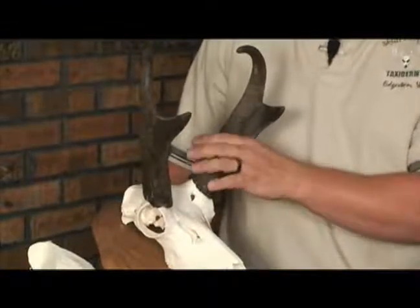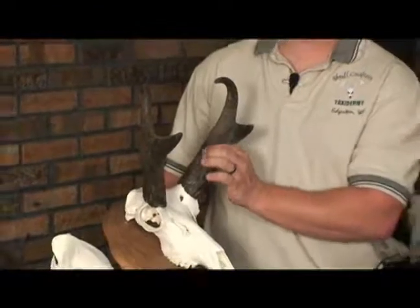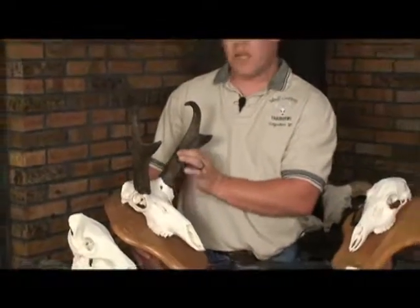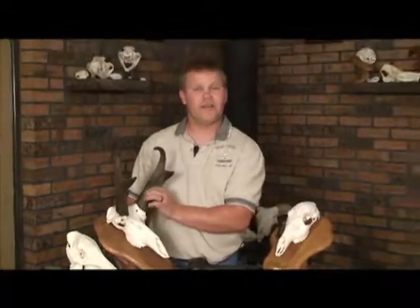In order to do that, on smaller animals such as antelope, a great way to do it is to put them in the microwave. If you put them in the microwave for three to four minutes, this hornsheet should pop right off. If not, give it a little longer — they will come off.